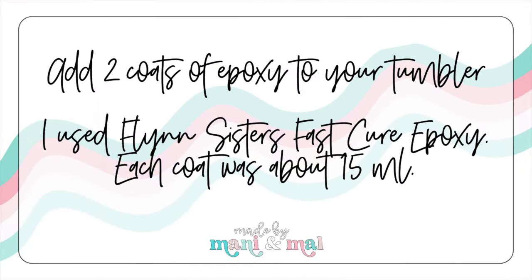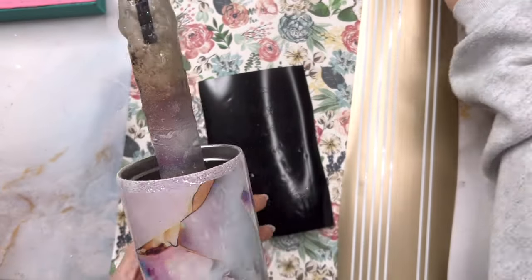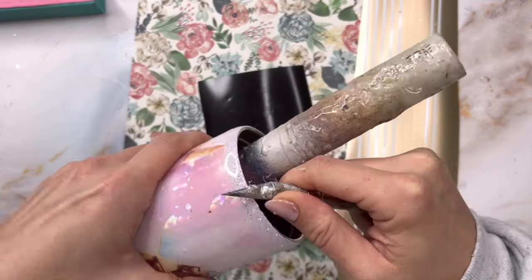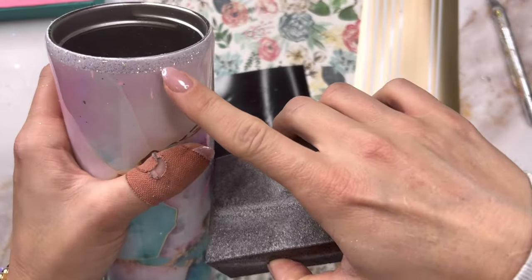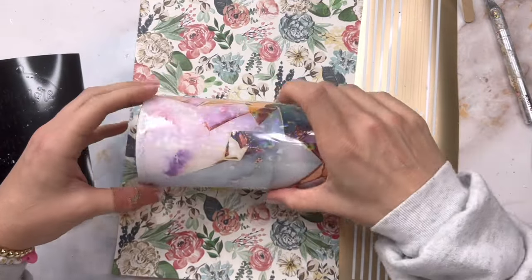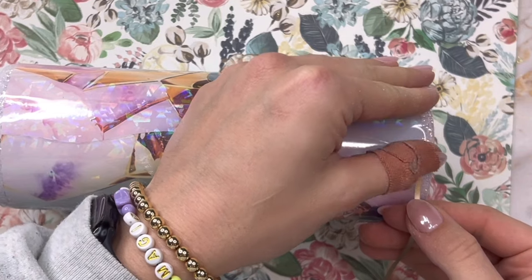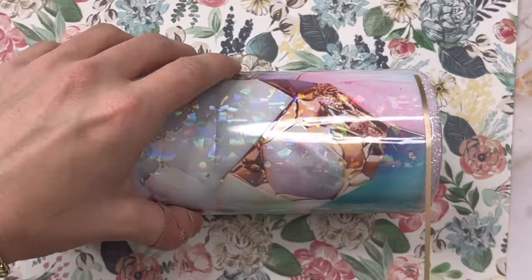I cured my UV resin under my lamp for about five minutes and then added a coat of epoxy to my tumbler, let that cure for about four to six hours, and then added another coat of epoxy on top. I'm using my Flint Sisters fast cure epoxy for both of those coats. Once those coats were cured, I was ready to go in and do all of my sanding. Since we just have vinyl on the tumbler there wasn't too much sanding to do — I really just focused on that top rim to expose that thin line of stainless steel so we can have our final epoxy seal up there.